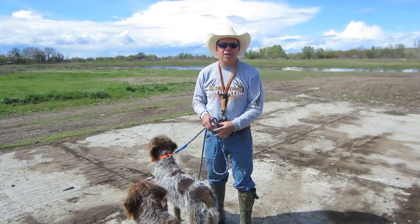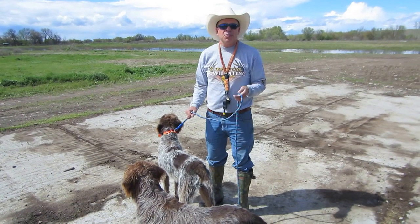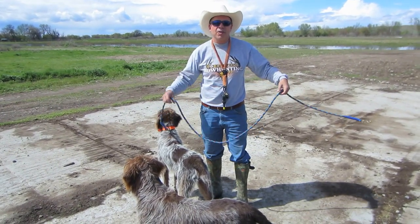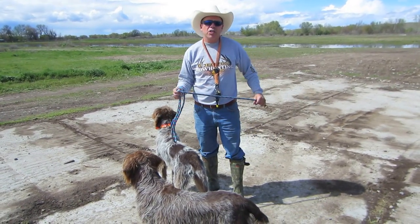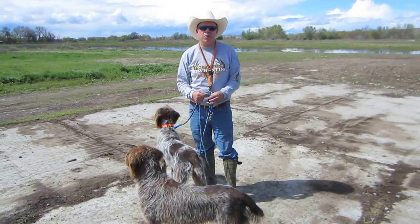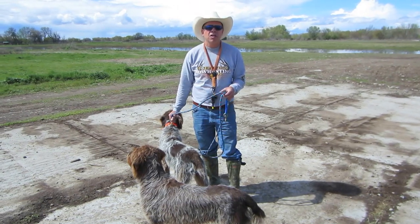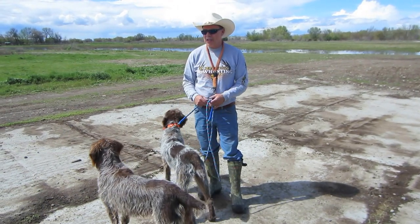It's George DeCosta from The Hunting Grif. We're at our little gundog ranch here in Idaho. You can see our ranch back there for training for duck searches and upland game. I'm getting some questions about cooling your dog down and watering your dog. We're getting close to summer now, so it's going to warm up. A lot of people are training their dogs for tests or just training in the off-season.